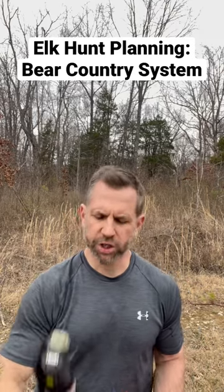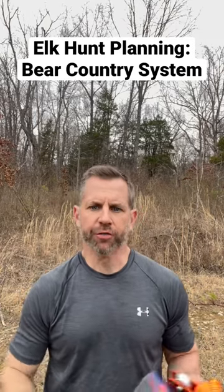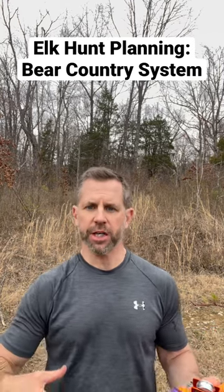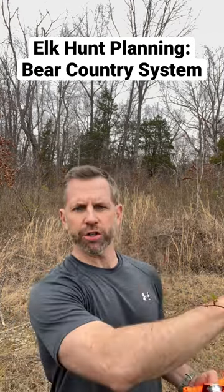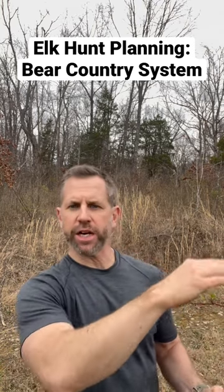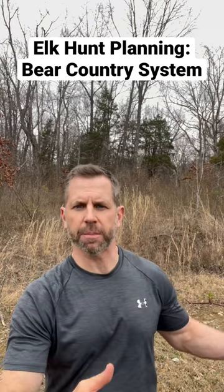So you're in bear country and you've got your bear spray, but what about your food and your campsite? If I'm camping here, I need the food to be 100 yards away, at least 10 to 15 feet up in a tree, and 4 feet away from the base of the tree.